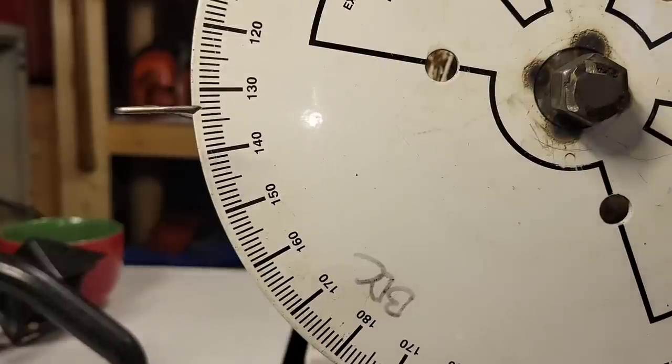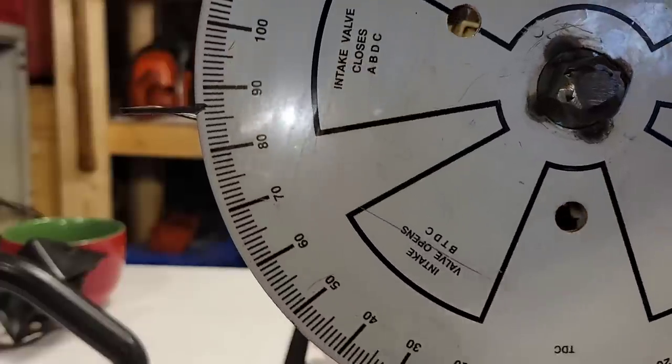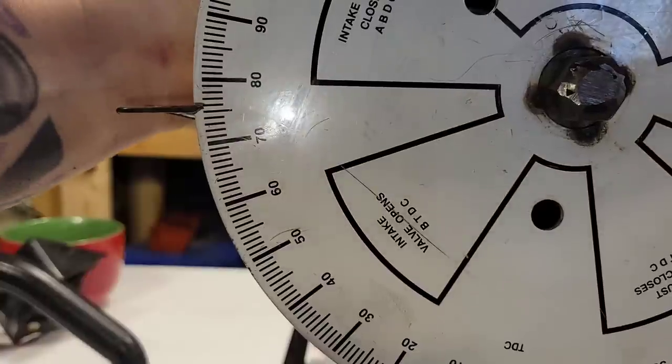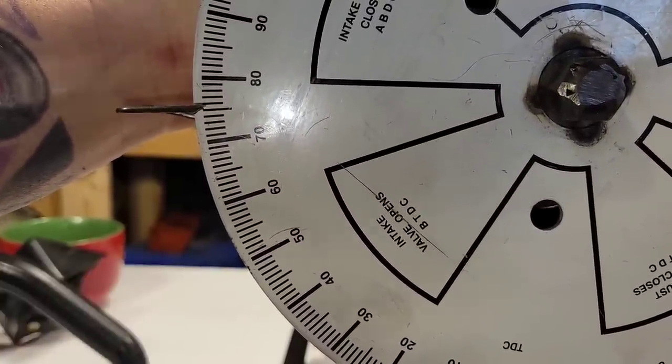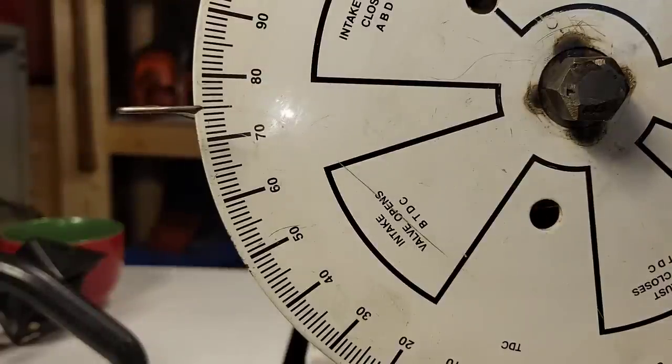The intake might be a lot different — the skirt might be longer or shorter. If the skirt's longer it will open later; if it's shorter it'll open sooner. Sooner means longer intake timing, shorter means shorter intake timing — that's easy to fix. It opens right about there. We've got 75 degrees. So this intake skirt is a little bit longer. Our timing numbers are 98 exhaust, 133 transfers, and 75 intake.